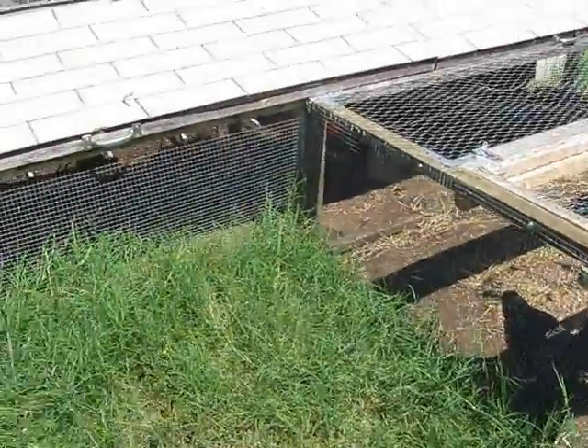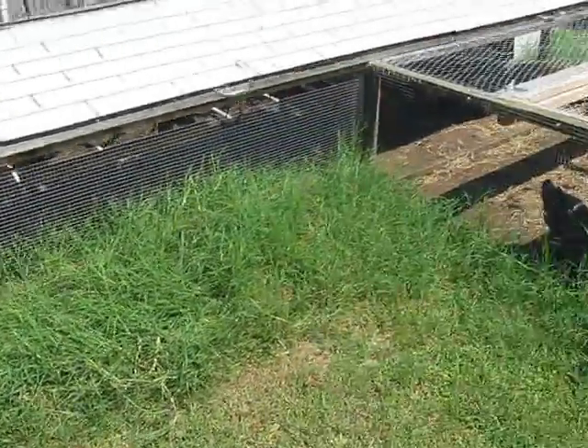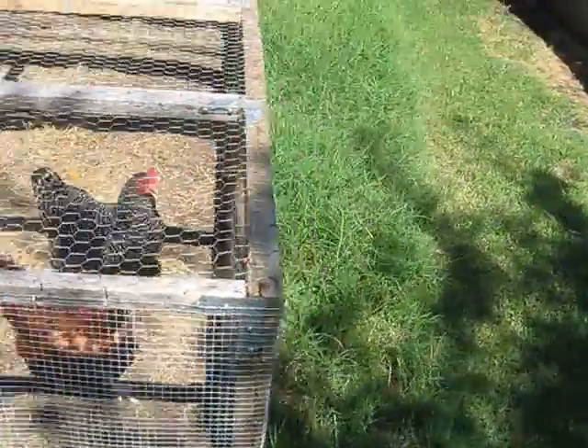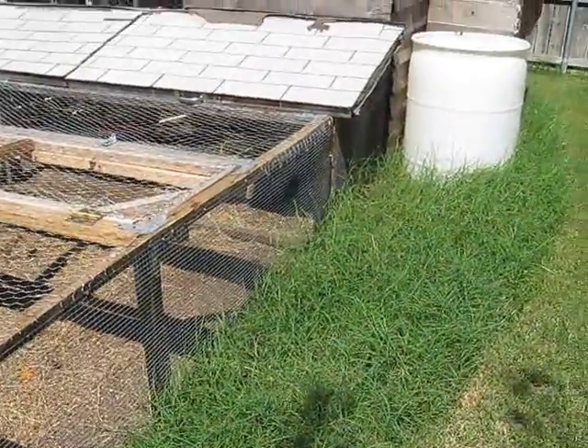They're all four speckled. The grass here is left around here to feed them every day when I feed them — they have access because they love to eat grass, and it's nutrition for the eggs as well.